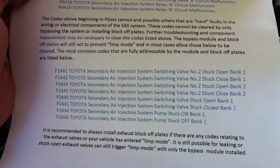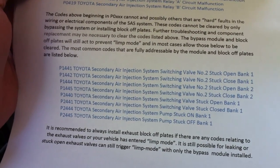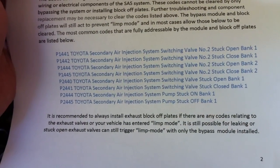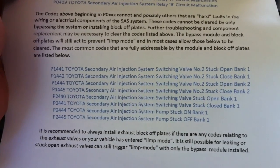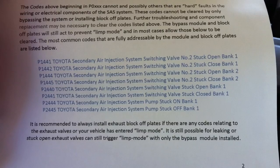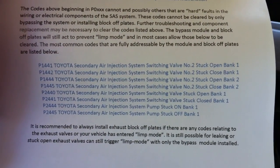One of the errors I'm getting is P1441, saying that air injection system switching valve number two is stuck open. I get a couple of those errors. I was also getting a P2441 but that's not coming on anymore since I cleared the codes. This one keeps coming on when I first start the engine when it's cold. This fix will work with this problem.